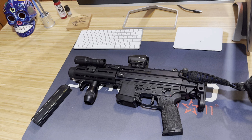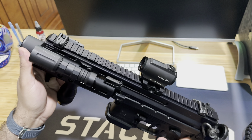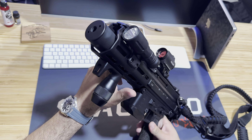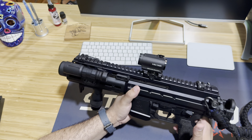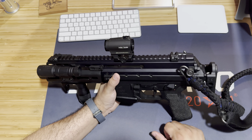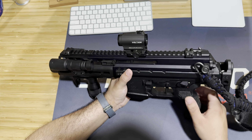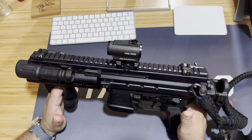Starting from the front of the gun, you have an integrally suppressed system. This suppressor fits over the barrel - the barrel has ports on it that actually slow down any 9mm, meaning 115 grain, 124 grain, or any subsonic ammo down to a subsonic speed. This drastically reduces the sound signature. You won't get that supersonic crack. Pretty much all you hear is the action on this weapon, so it's a very quiet, low-recoil system. It's all from the factory - nothing aftermarket.